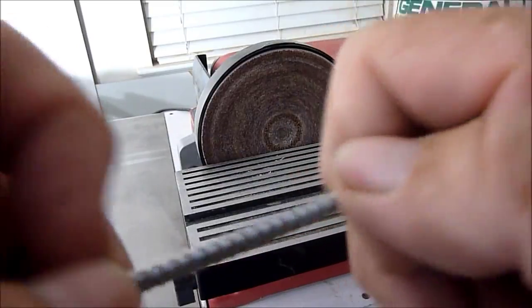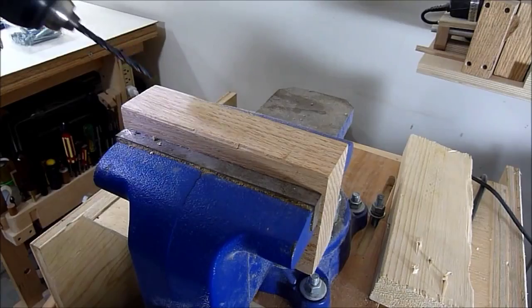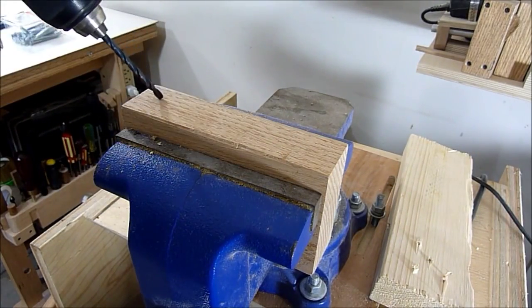Now I'll drill some holes and show you how this works. This is a piece of oak and I'll drill a pilot hole using a 3/16th bit.